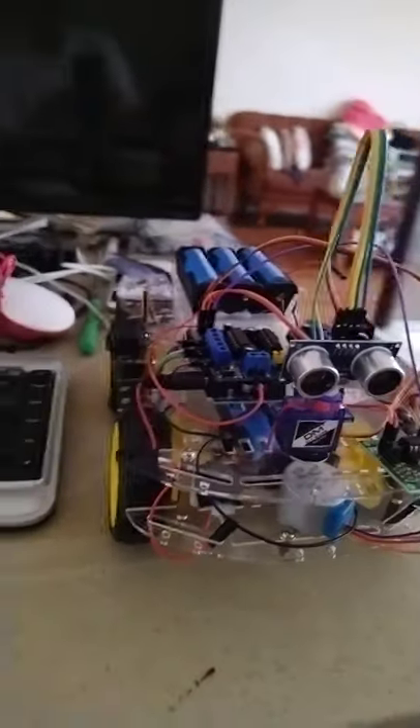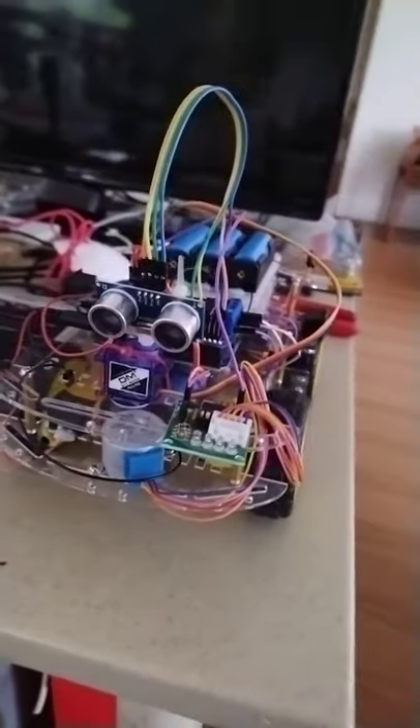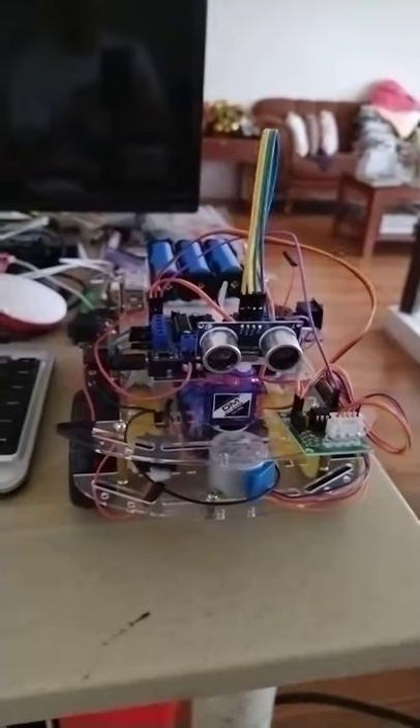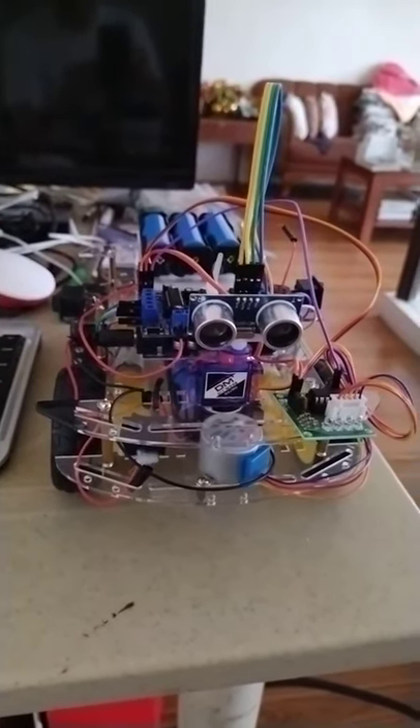If you are interested, you can put a comment and I will try to share the connection and the program that I will try to upload to this Arduino controller. Thank you.